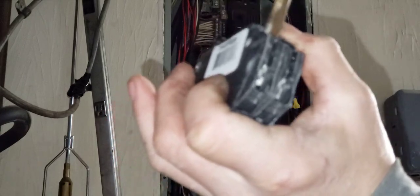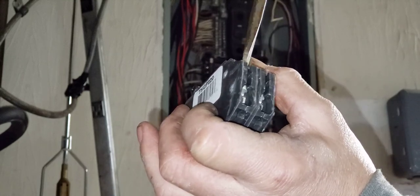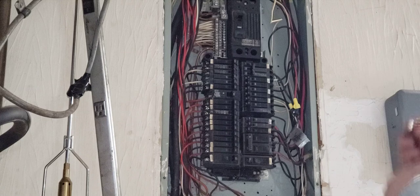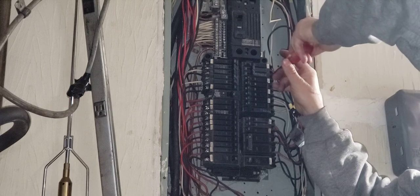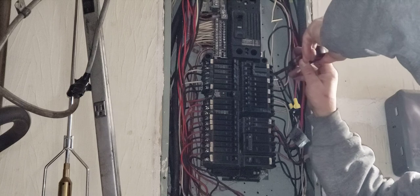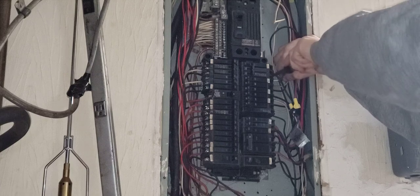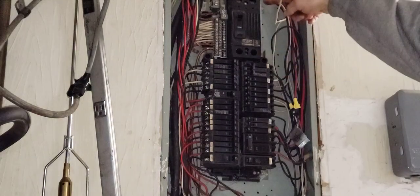I've done this with Square D, Siemens, and GE — I've watched people do it too, you just have to be careful. The wire fits in that slot on the bottom. I caught the teeth. Now tightening that down. See how my screwdriver slipped and I went forward a little bit? That's why you're supposed to use an insulated screwdriver. You really should have safety glasses on, the right hand protection, and to be honest, unless you really know what you're doing, the main power should be off.